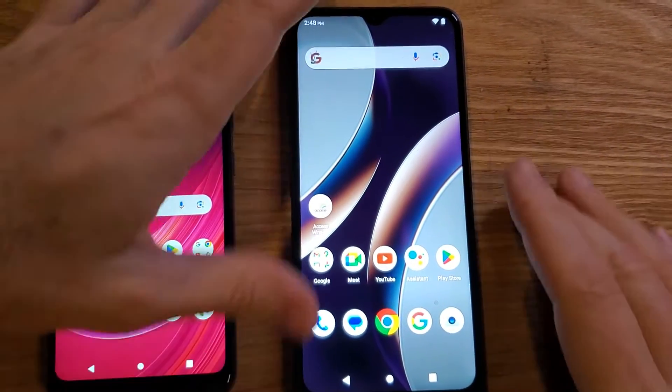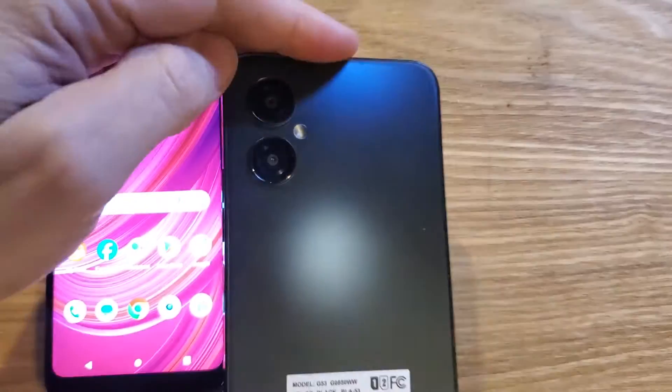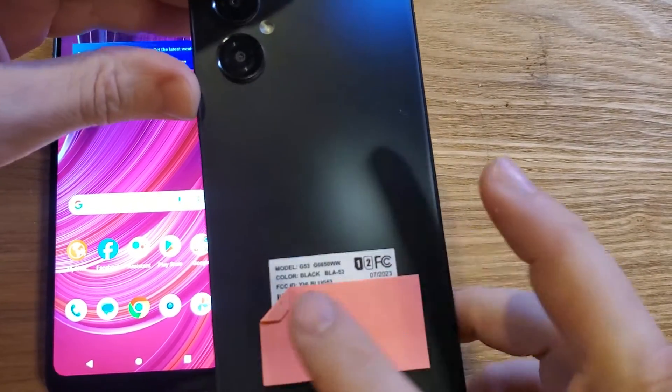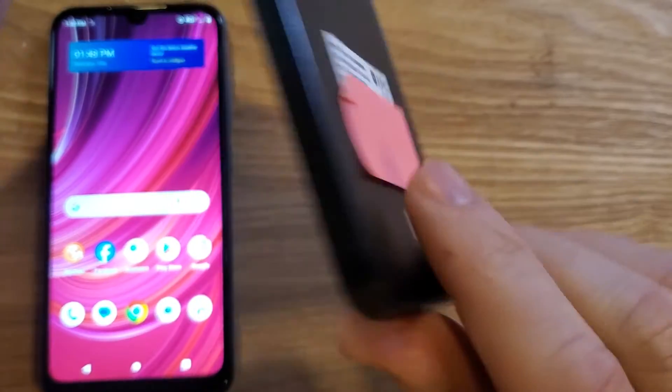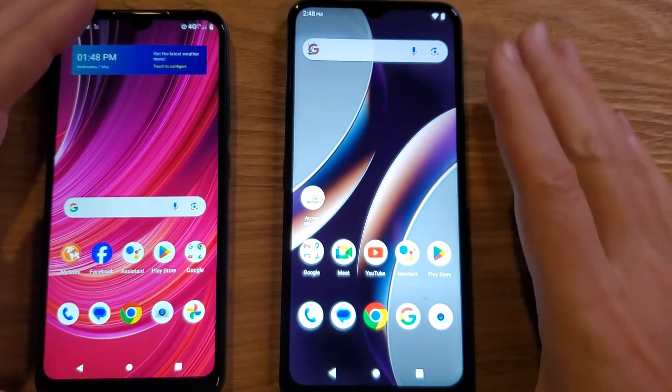You're looking for a way to speed up your BLU G53. Make sure we're talking about the same phone. Very cool phone, two cameras in the back. If you still have the sticker, it says G53 on the back, blue logo here. Very cool phone.